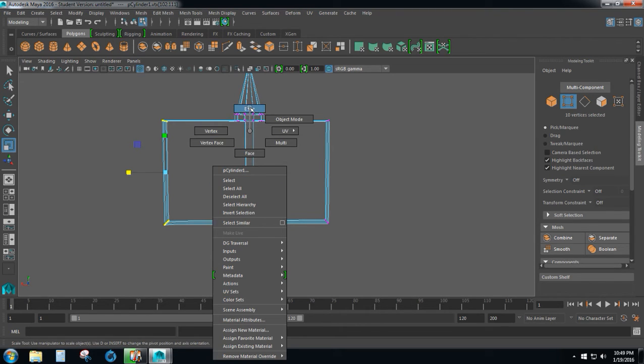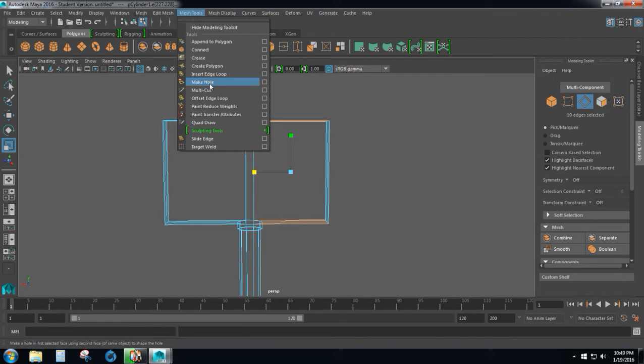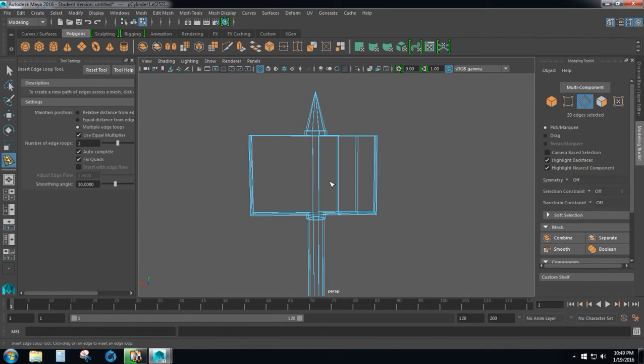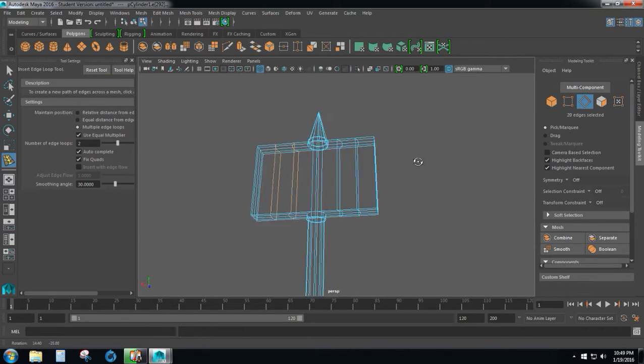The next thing we want to do is go into edge mode and select these edges. Go up to mesh tools, go down to insert edge loop, and click the box. When this menu opens up, take a look at the options — you want to select multiple edge loops and make sure this number is set to two. Click and notice it's going to give us a new set of edges. We'll do the same thing on the other side: select these edges and click on one of those edges. And now we have a new set of edges inside our battle axe.